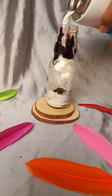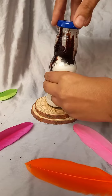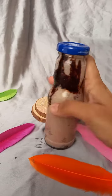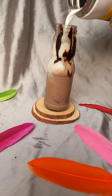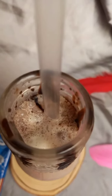This Oreo milkshake will be very crunchy. You can also add some chocolate. Please subscribe and like the video, and tell me what your favorite milkshake is.